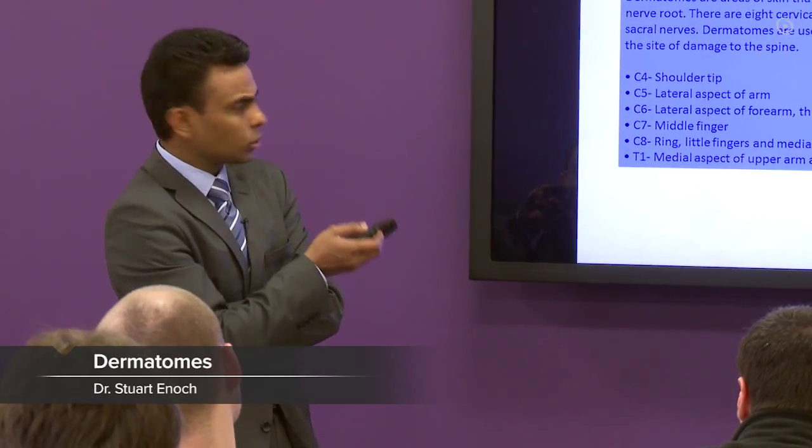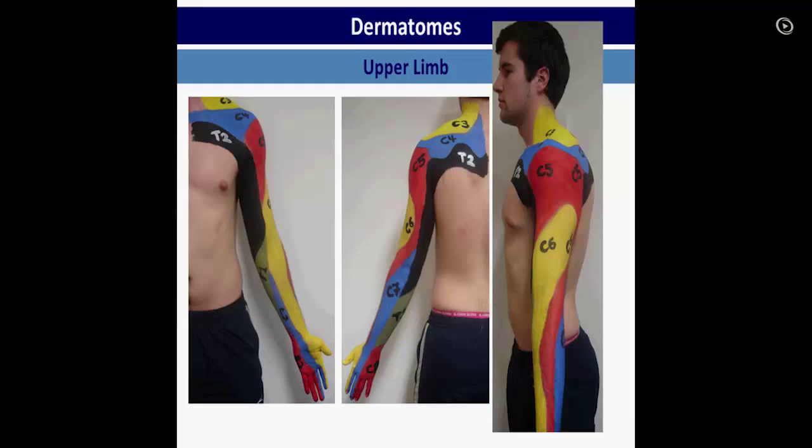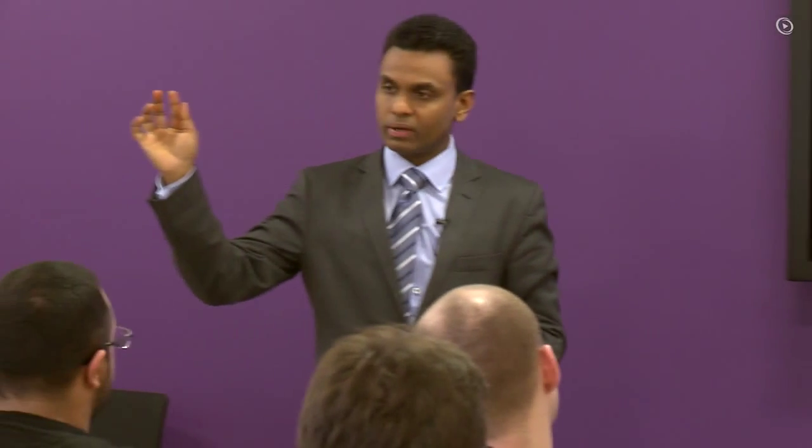Okay, dermatomes. I am sure you know this, but I think I have a picture on that. So you know that is C5, C6. C6 is your thumb and half of the index finger.